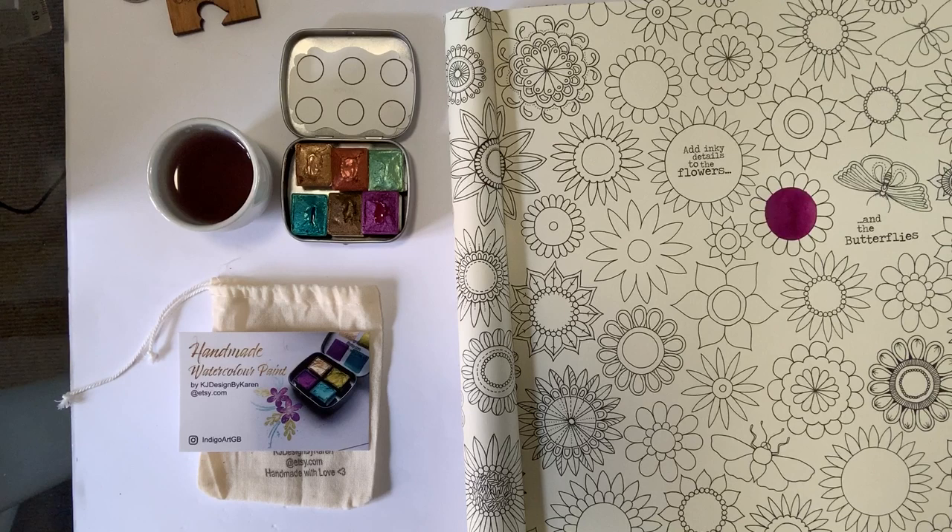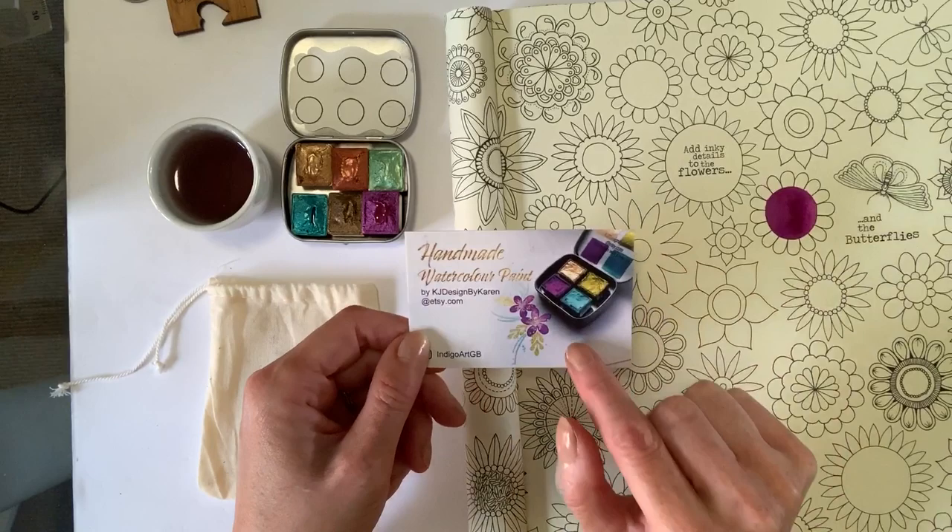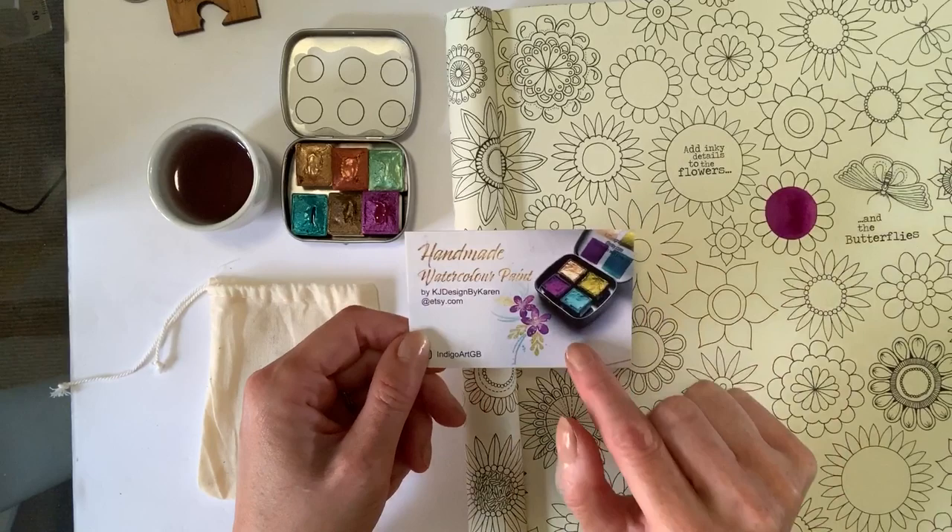Hopefully that's been useful in terms of a comparison, where you can get them from, and what you can do with them. KJ Designed by Karen is Karen's Etsy shop. Indigo Art GB is her Instagram and Facebook page. I really, really hope you try these — they come beautifully packaged, they're wonderfully artisan, and I love handmade things like this. They came in a very nice little bag and they're beautiful paints. Karen, thank you so much for letting me review these — it's been a real pleasure. Bye for now, gals.